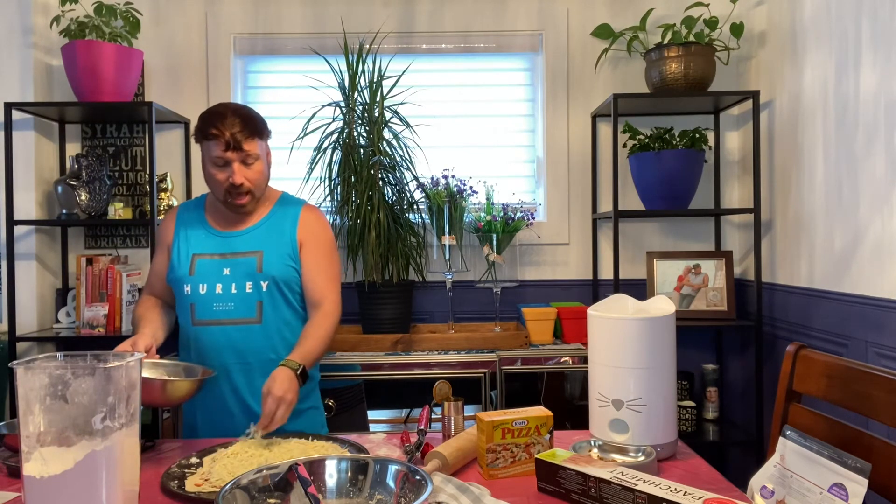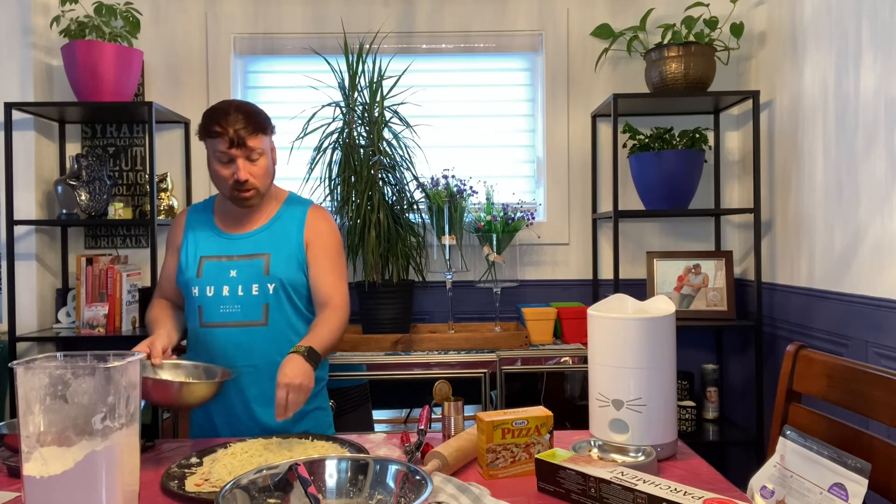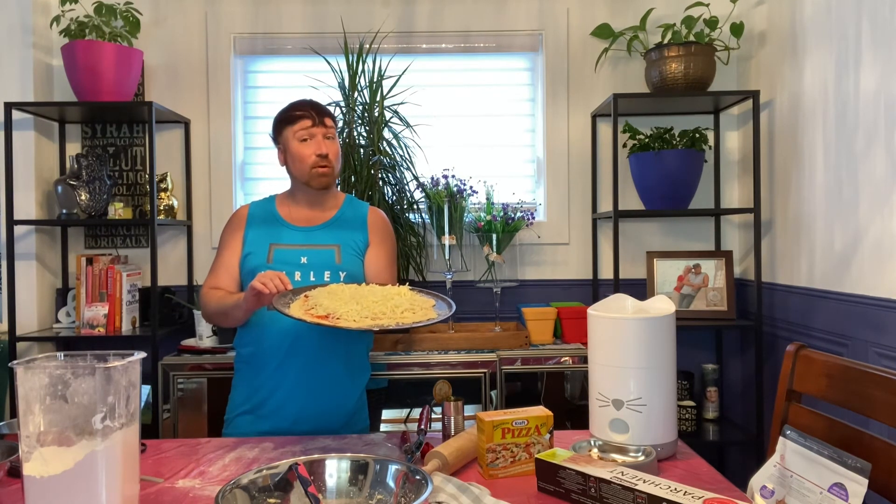Pop that into the oven for 10 to 13 minutes once it's preheated to the right temperature. For the crust, don't forget we are going to do a parmesan crust: butter the crust by melting a teaspoon of butter and brushing it around the edges. After buttering the crust, go ahead and apply the packet of parmesan they've provided in the meal kit, sprinkling it all around the crust. Now we are set and ready to go - into the oven for 10 to 13 minutes at 425°F.